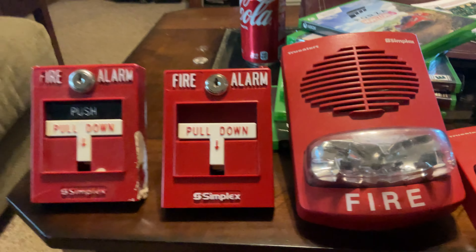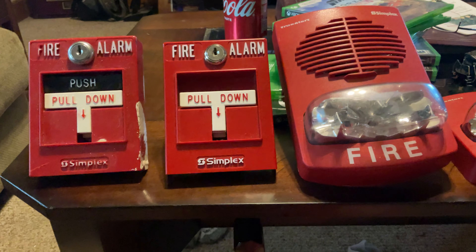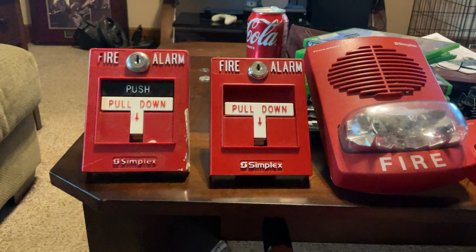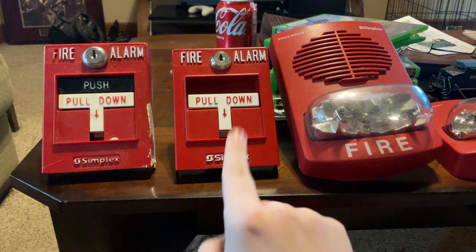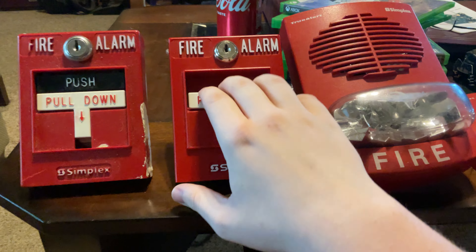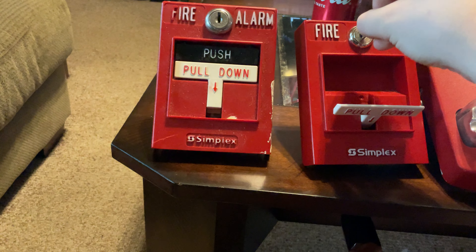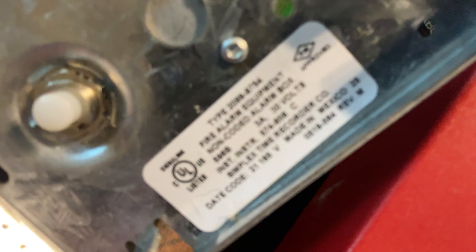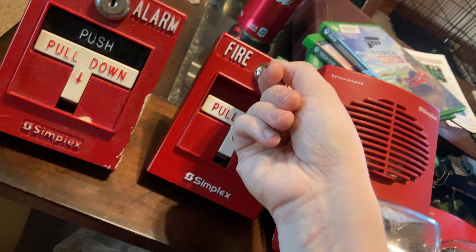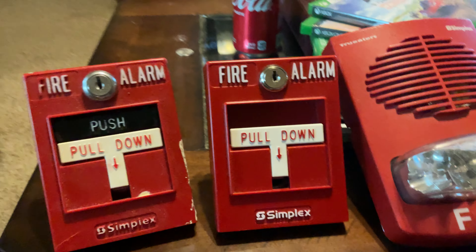And here is the single action version of the T-bar. This is one of the newer ones because you can recognize the Simplex logo. This is a 2099-9754. There are different types of pull stations in the 2099 line — some of them have the older Simplex logo, but this one has the new one. I'm going to pull it. So we pulled it. You take the speed key, and this one's different because you have to turn to the right. And there's the inside. This one has been in my collection for a few months and is still in good and perfect condition. But yeah, those are my two pull stations.